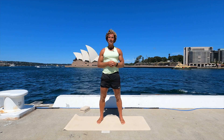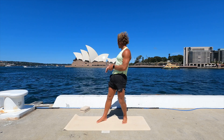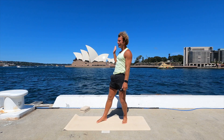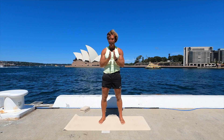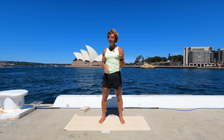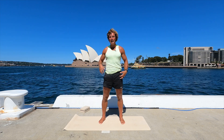Hey there, welcome to another session of Greatest Tips. You can see today I'm coming to you from a very awesome location — check out that killer view. I'm so happy and proud to be representing this excellent city. We've got a half-hour session today getting to all the well-known tight spots of the hips. Let's get started.